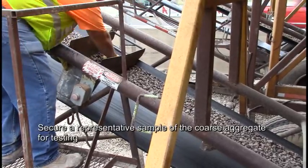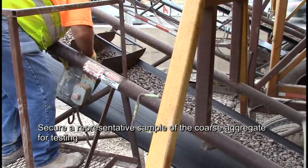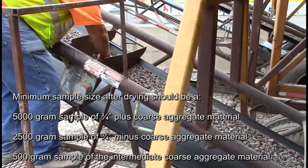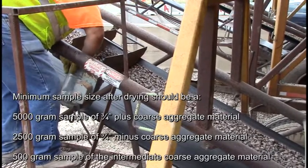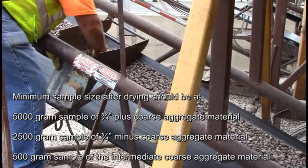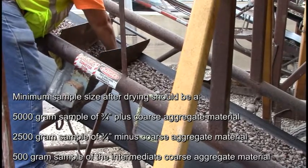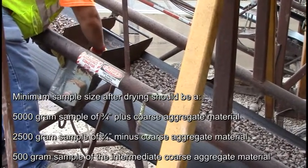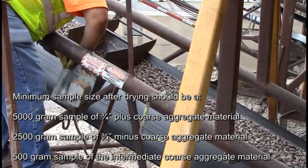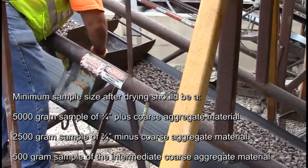Secure a representative sample of the coarse aggregate for testing. The minimum sample size after drying should be: a 5,000 gram sample of 3/4 inch plus coarse aggregate material, a 2,500 gram sample of 3/4 inch minus coarse aggregate material, or a 500 gram sample of the intermediate coarse aggregate material.